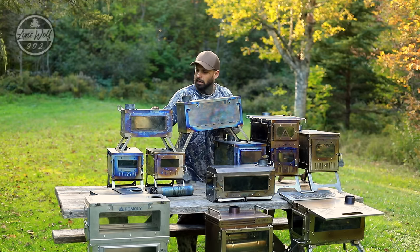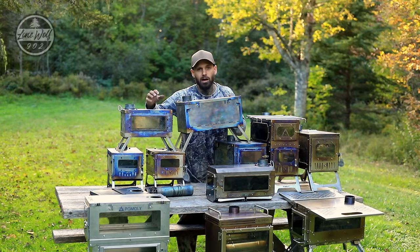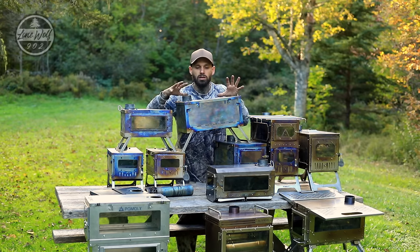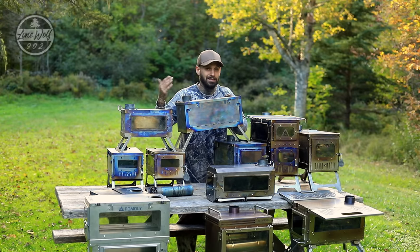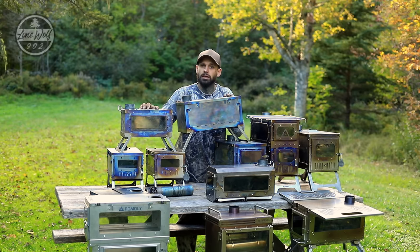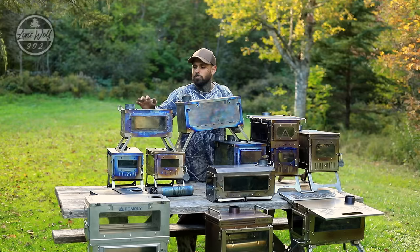A small stove such as the Timber Wolf or T1 Mini can actually heat a four-to-six person teepee very nicely; however, you're going to be loading it more often. A lot of people think you need a large stove to heat a large tent — that's not entirely true. For tents ranging from a one-to-two person up to a six-person teepee, a large stove and a small stove will both work fine. It depends what you're going to be doing — are you hiking in or driving in?